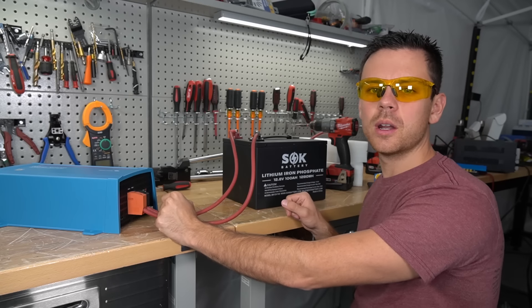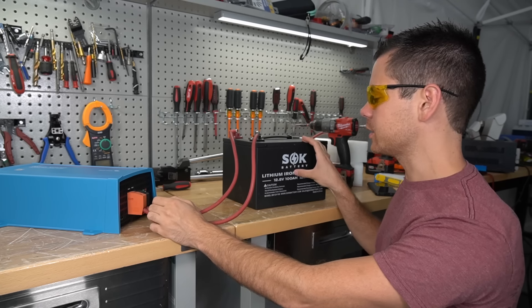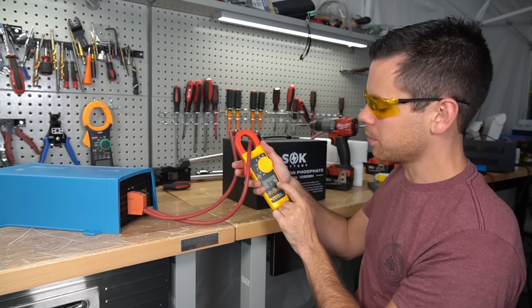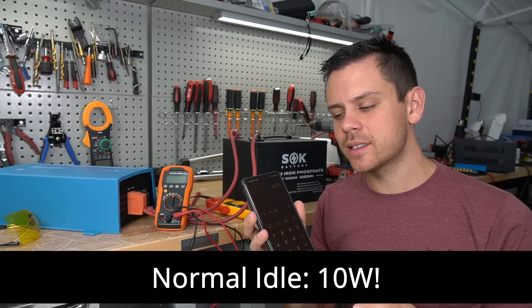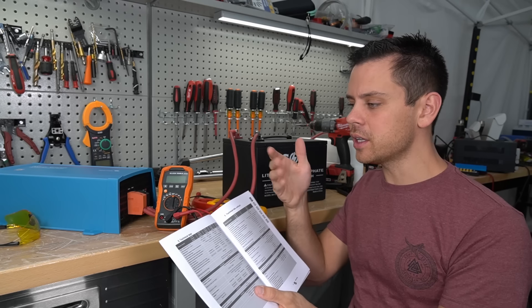First we want to measure the idle consumption. The inverter is connected to a 12-volt SOK battery and we're using our Fluke meter to see how much current we're pulling — 0.75 amps at 13.3 volts, which gives us 9.975 watts, so pretty much 10 watts.